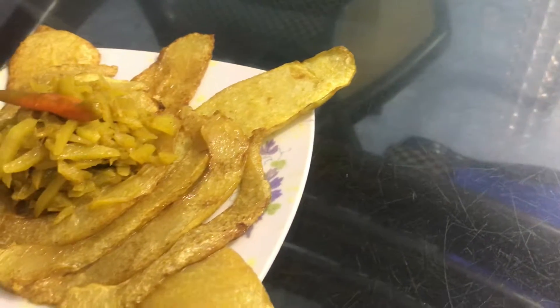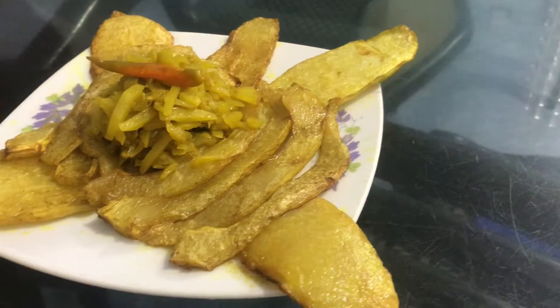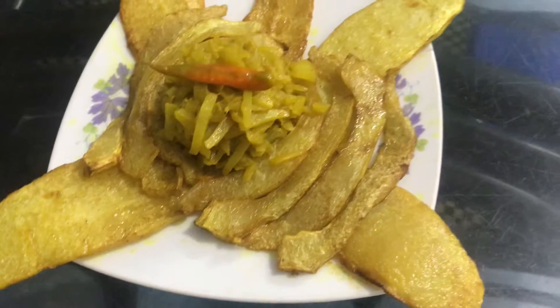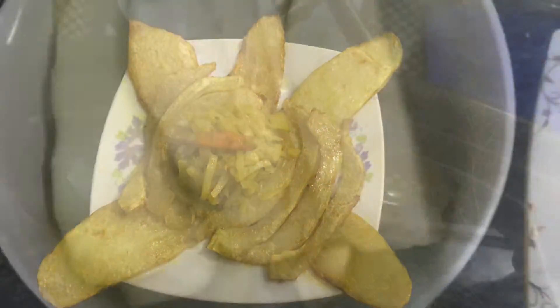Hello viewers, how are you? Today we are going to show the pepper full. Let's see how the pepper is full. We are going to slice the pepper full.